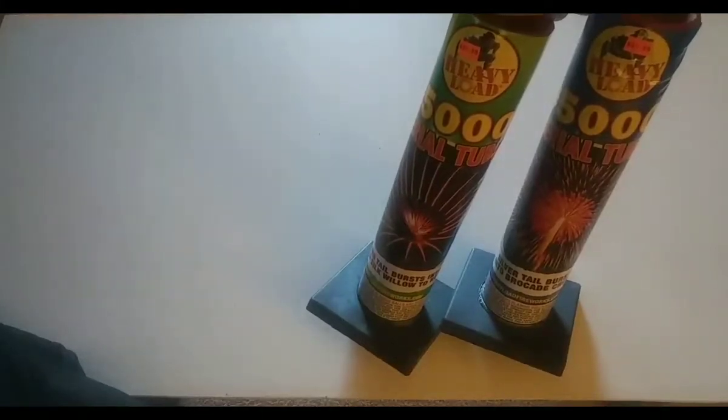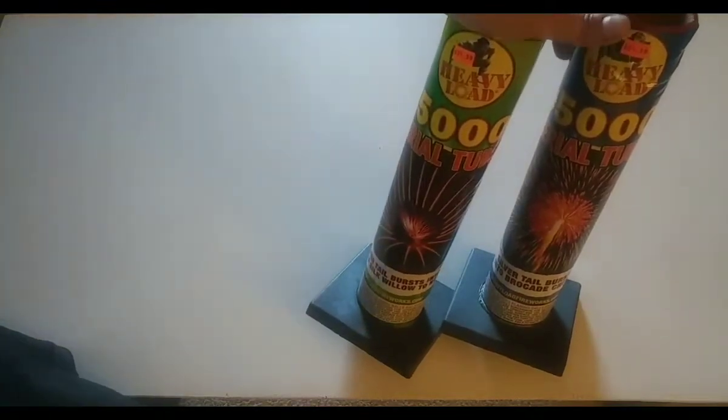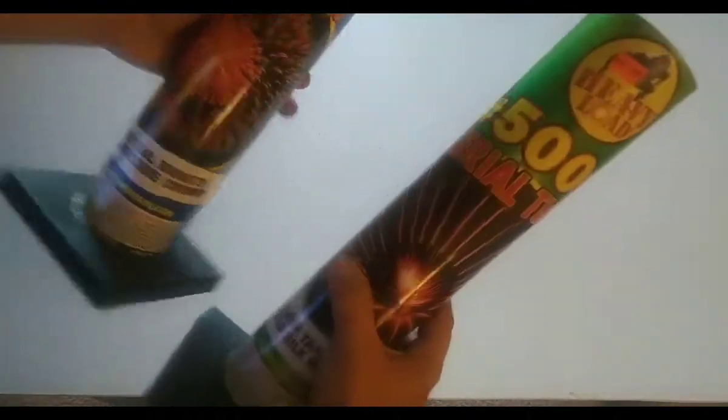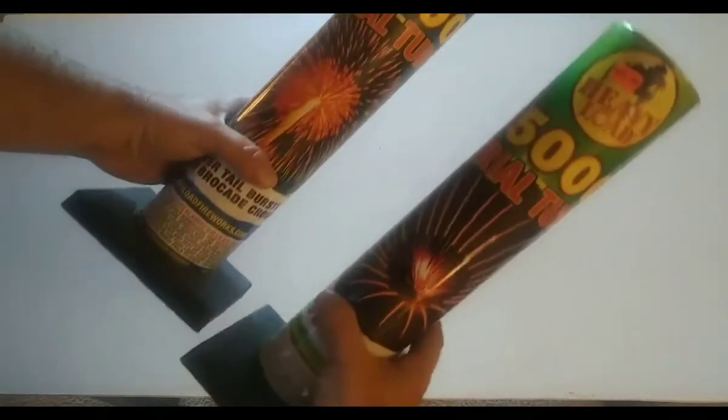All right guys, here it is. I have been waiting for this moment. We're going to demo these two single shot mortar tubes from Heavy Load. They're both number 5,000, but they both do different things.